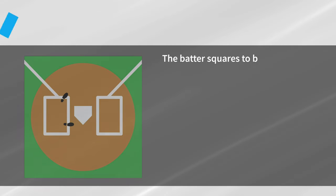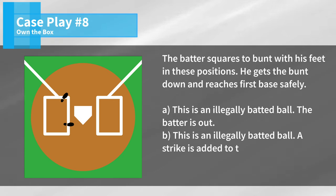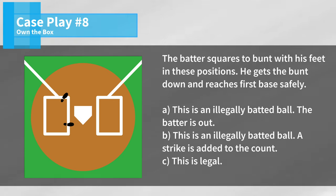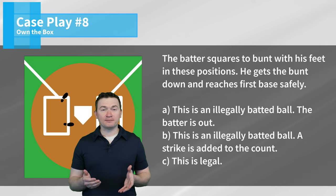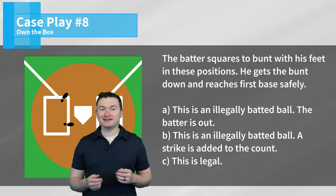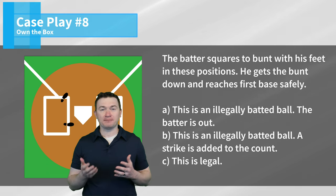Case play number eight: the batter squares the bunt with his feet in these positions, gets the bunt down, and reaches first base safely. Is this A, an illegally batted ball — the batter is out; B, an illegally batted ball — a strike is added to the count; or C, legal? The correct answer is C. The batter has parts of both feet inside of the box when he makes contact and he's not in contact with the plate, so this is completely legal contact made by the batter.